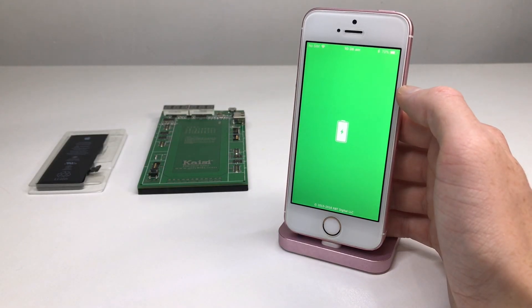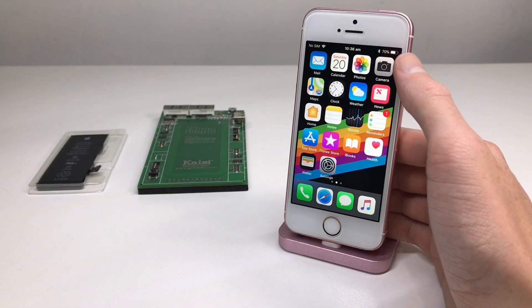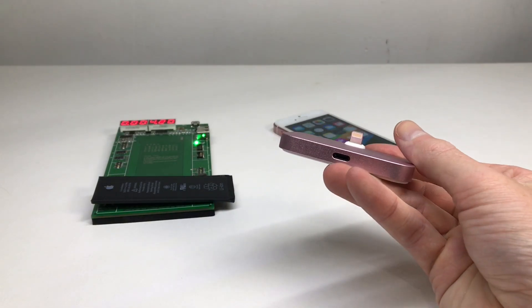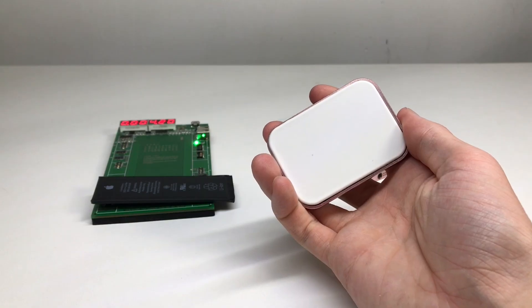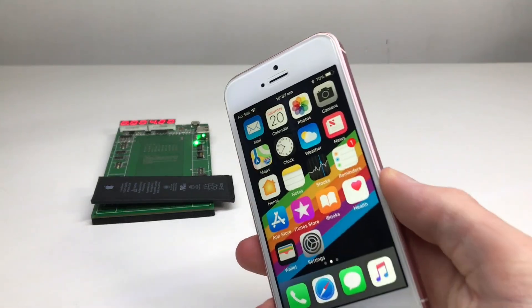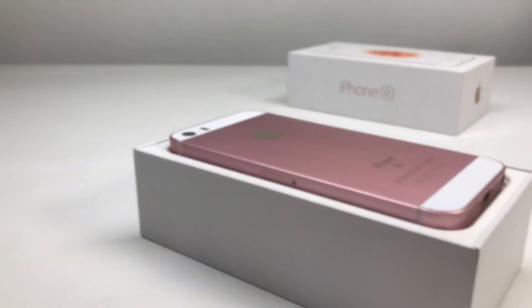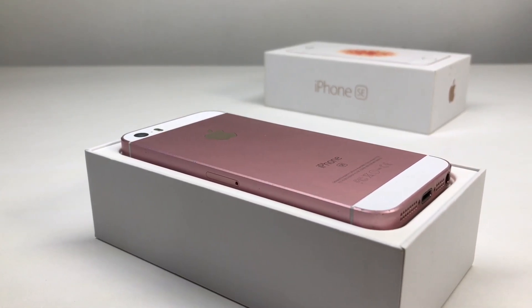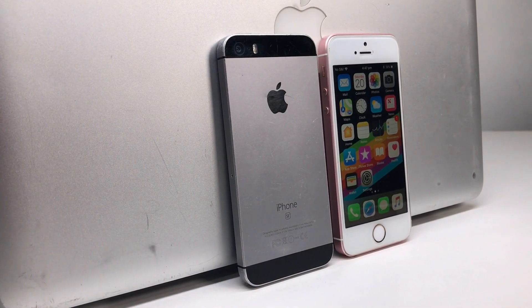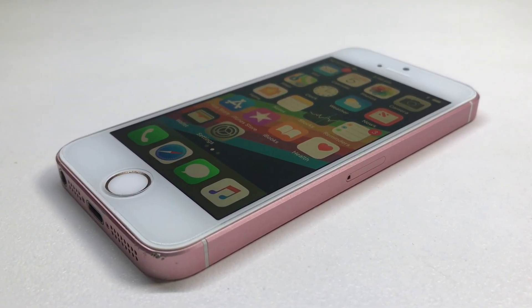I believe the battery drain issue was coming from the dock the iPhone was sitting on — an aftermarket lightning dock that cost me about seven dollars on eBay. Even though I never used it to charge the device, just to display it on my shelf, I believe there must be some kind of electronics in there draining the battery. I noticed a significant drop in power just leaving it on that dock overnight. So what happened is the battery dropped below the charge threshold and the iPhone refused to charge it — all caused by that cheap lightning dock.